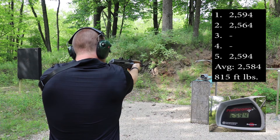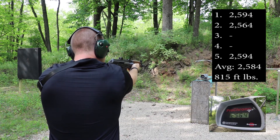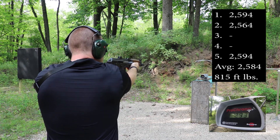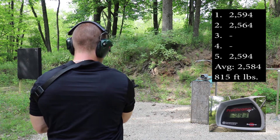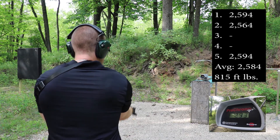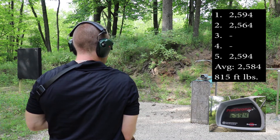Up first as always is our 10 inch M85 PAP. Readings: 2594, 2564 — didn't read on that one. There's a dud. 2594.